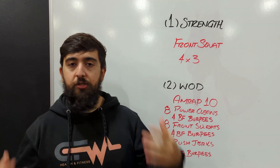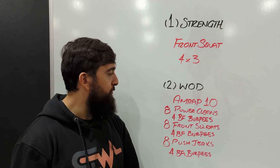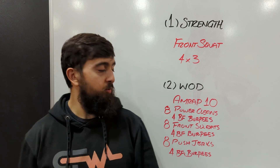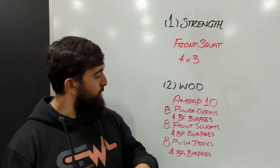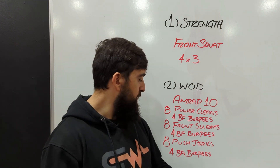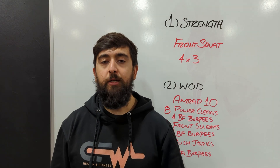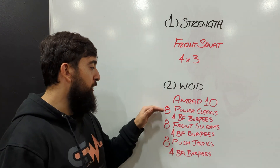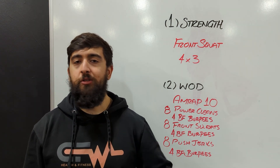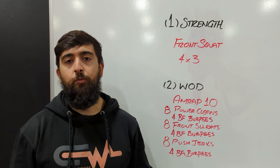So overall, building leg strength on the first half of the class, then the second half we've got our AMRAP 10 with barbell cycling and some conditioning. We've got 8 power cleans, then 4 bar facing burpees, 8 front squats, 4 bar facing burpees, 8 push jerks, 4 bar facing burpees, and then we're going to repeat that for 10 minutes. The goal is to go unbroken with each of these movements, with those bar facing burpees at a steady pace just enough to recover for the next movement.